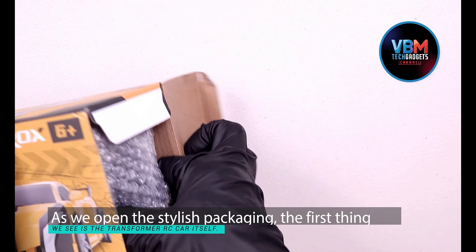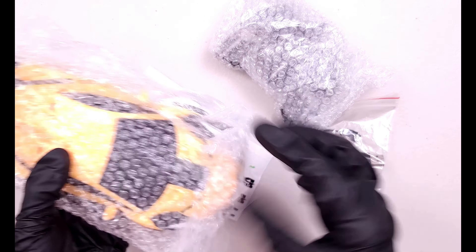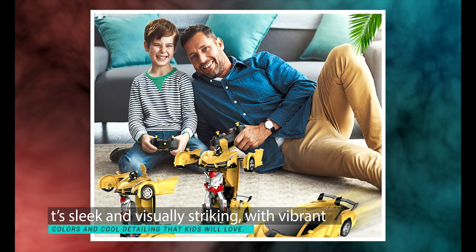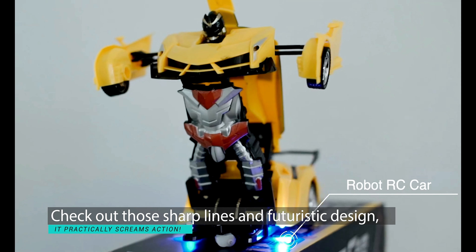As we open the stylish packaging, the first thing we see is the Transformer RC car itself. It's sleek and visually striking, with vibrant colors and cool detailing that kids will love. Check out those sharp lines and futuristic design — it practically screams action.